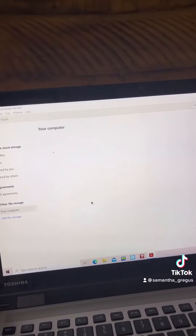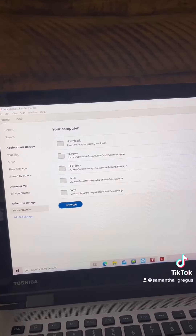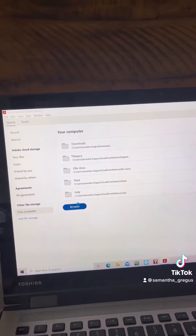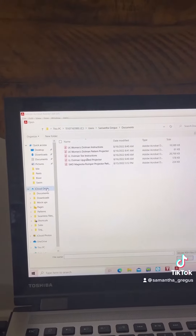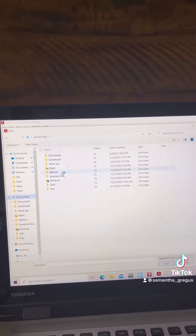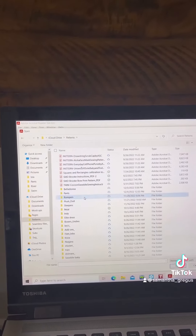It syncs between my phone, my iPad, and my laptop. You just go ahead and do Browse, and then you can select your iCloud. I have mine in a folder labeled Patterns, so I can go through and select which pattern I want.